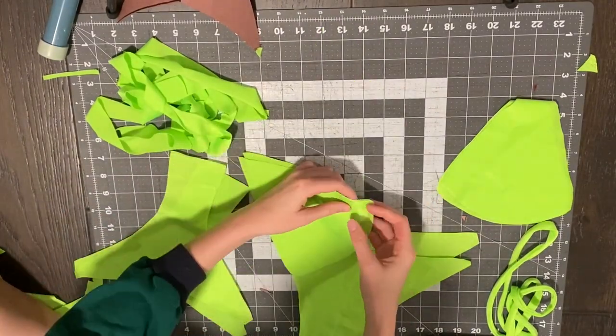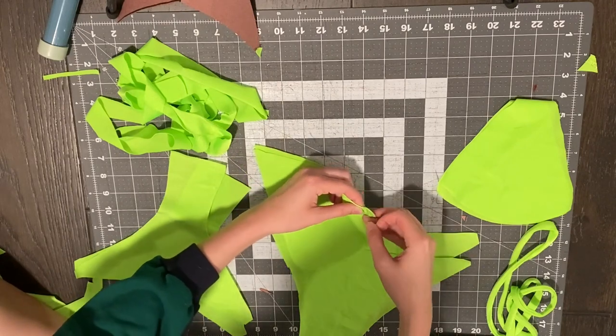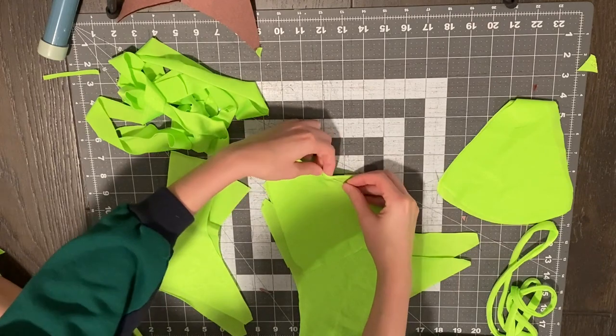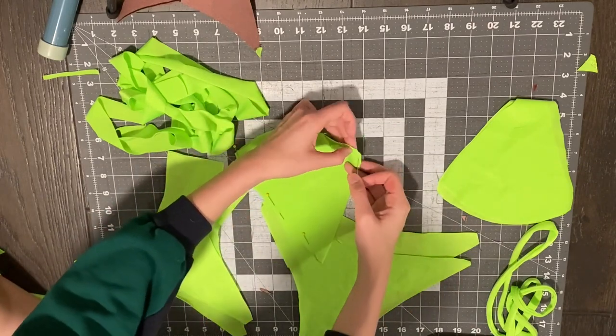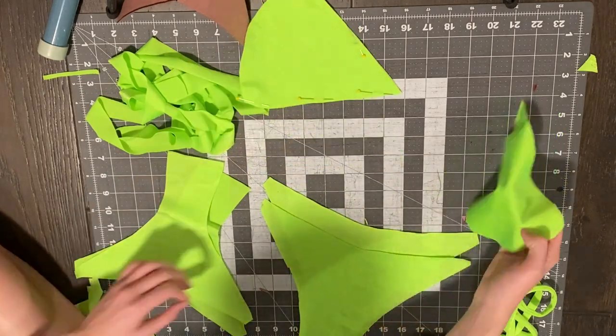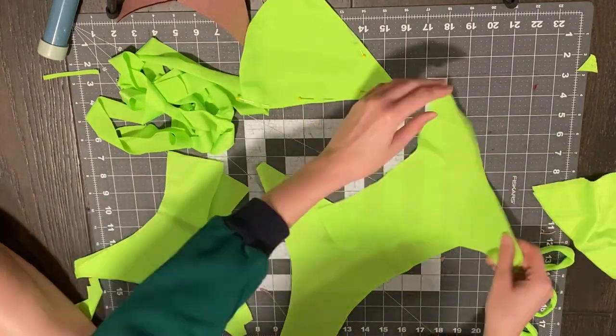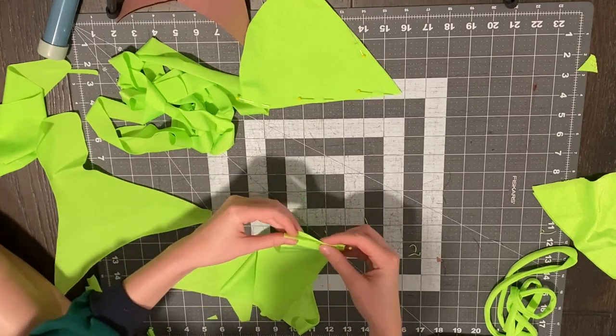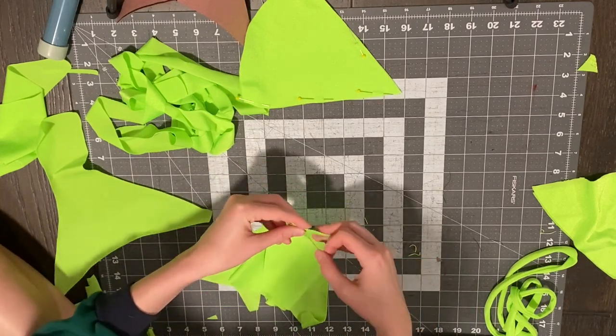This fabric has a shiny side and a matte side and I want the shiny side to be on the outside. So here I'm pinning the matte sides together — I'm pinning the wrong sides together and the right sides should be on the outside. This is different from how I sewed the bikini in the other video. Then for the bottoms, I'm going to take one front piece and one back piece and pin them together in the middle.